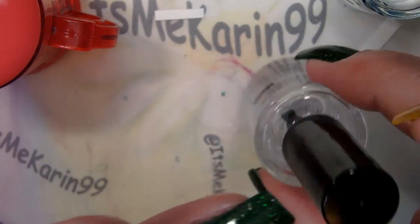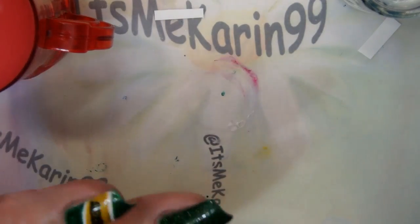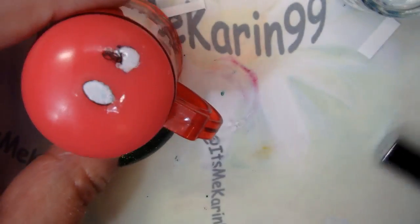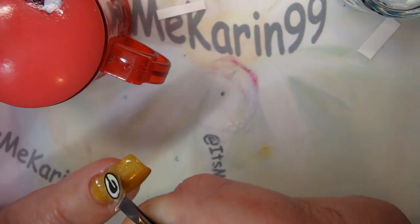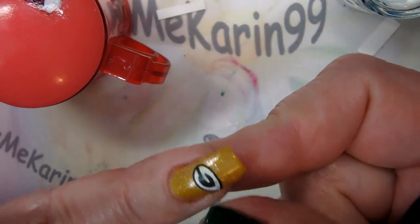Seal it up nice with some top coat and you're done. We're going to move on to put the other decals on - they should be ready here. This one was starting to stick quickly so I kind of had to leave it where it ended up landing.